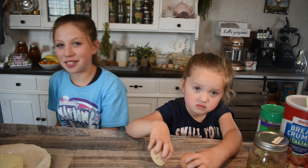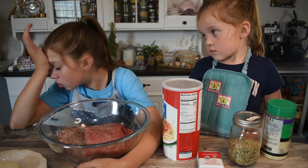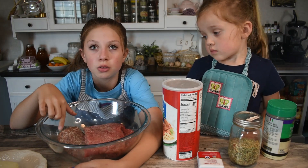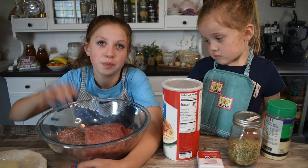I'm Italian. So now we added one pound of ground meat to our bowl and one pound of hot sausage to our meatball. Here we go.